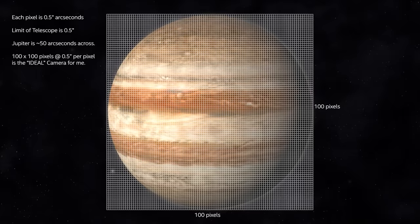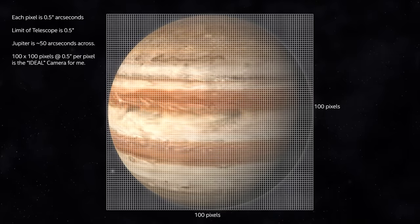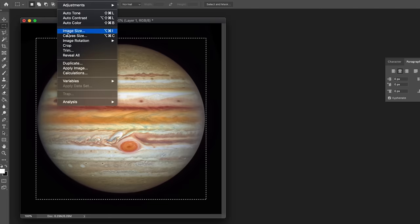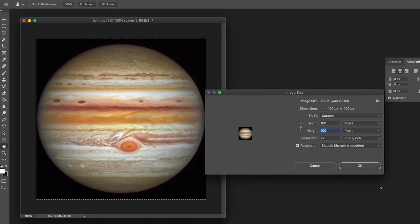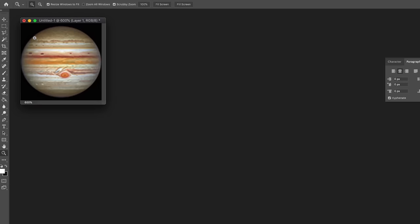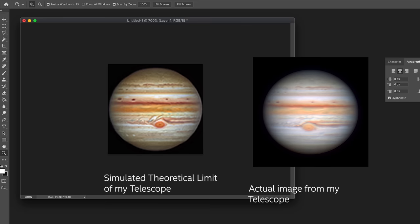No matter the eyepiece, no matter the camera, as long as it's good seeing, I should be able to get good detail on any features up to that half arc second limit. It's easy enough to just get a big version of Jupiter from Hubble or JWST and downscale it to what we just worked out — 100 by 100 for my particular setup. That should give a good approximation of the maximum possible detail I should be able to get from the telescope. It's pretty bang spot on to what I get on a really good night of seeing — it's one for one, apart from the fact that mine looks a little bit softer. The simulated view is perfectly sampled, whereas the one on the right is oversampled — I've got extra pixels with no extra detail and no extra information, but it gives a smoother result.